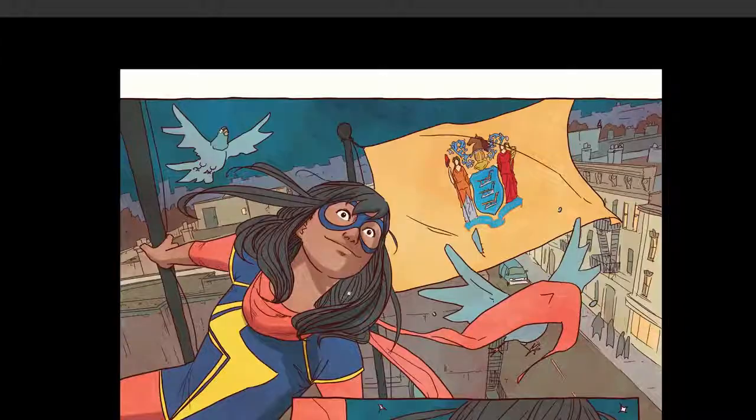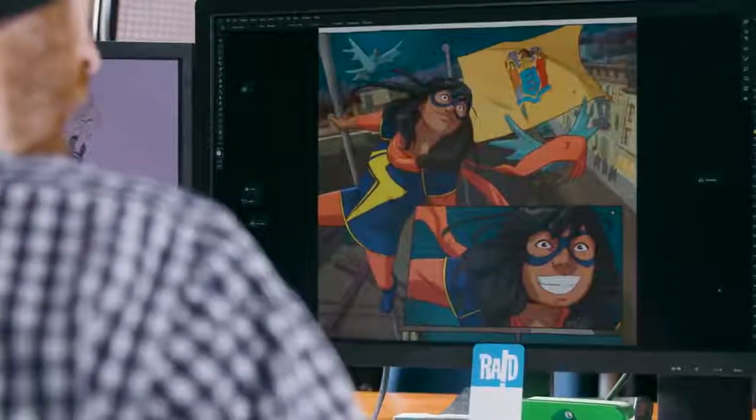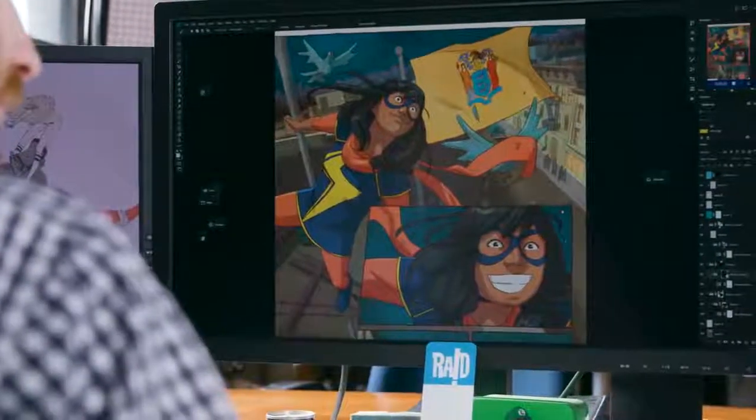I was scared of color when I first started being an artist, and I kept it black and white entirely. And it wasn't until I started looking at a lot of painters and people that I like and just say, oh, I'll try that. So essentially, I just stole other palettes and used them for my own, and then I started to see what worked and what didn't work.